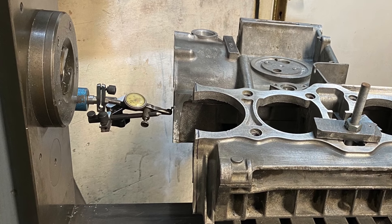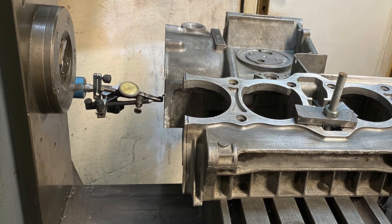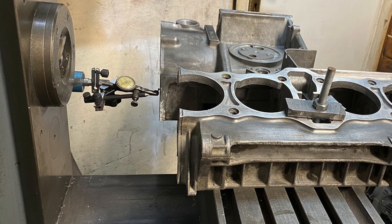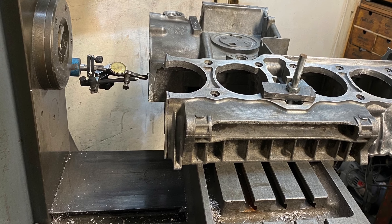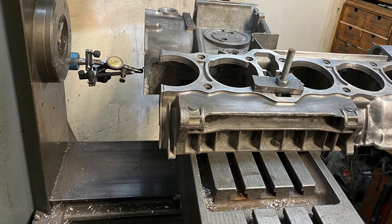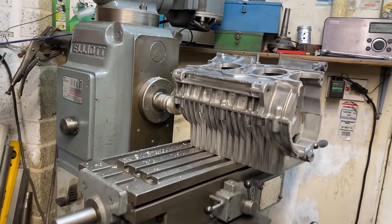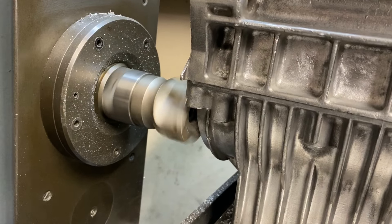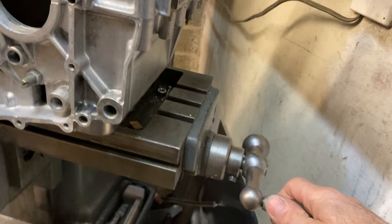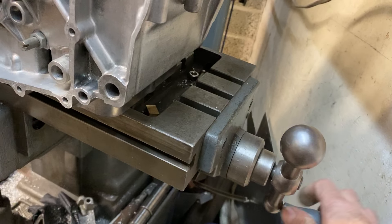I clamped the crankcases onto my milling machine table and clocked up the clutch gasket surface with my DTI so that it was true to the milling machine axis. Then when I machined the front of the crankcase that will also be true. With everything clamped in the correct position I start the milling process to clean up the surfaces so that the additional piece of crankcase fits up perfectly for welding. This is done by hand by gently feeding the axes.